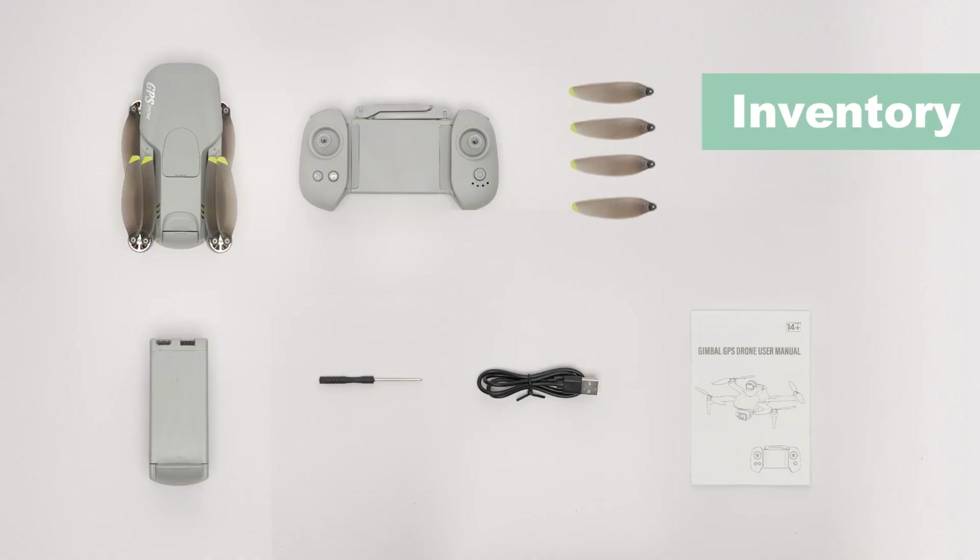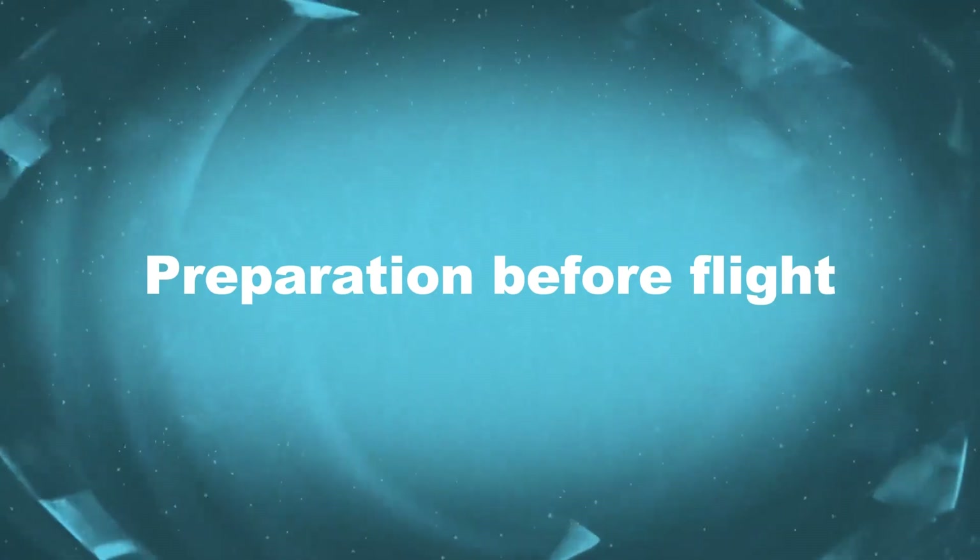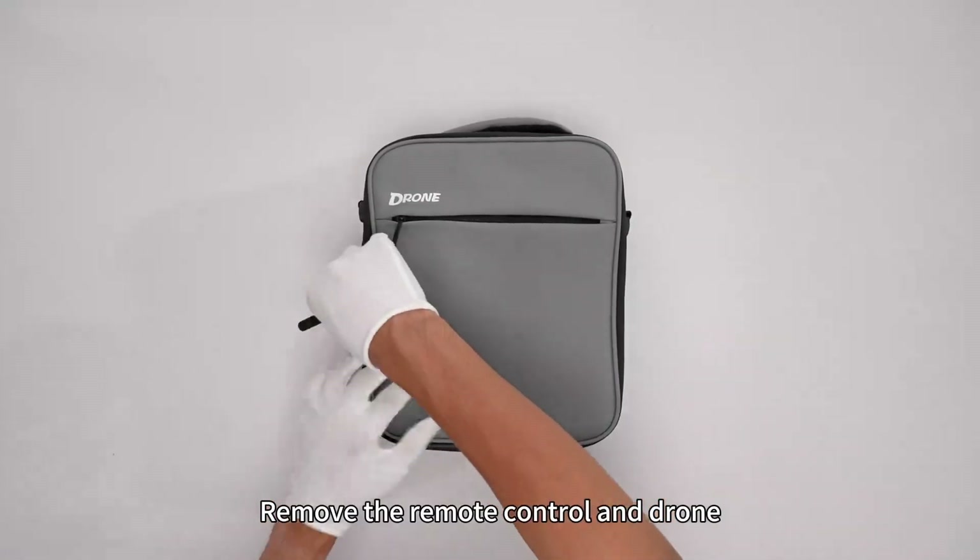Inventory. Preparation before flight. Open the storage bag and remove the remote control and drone.